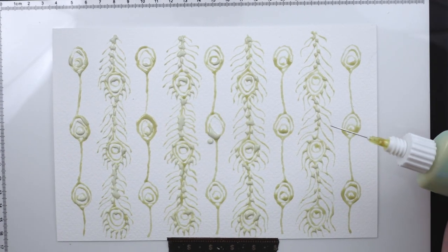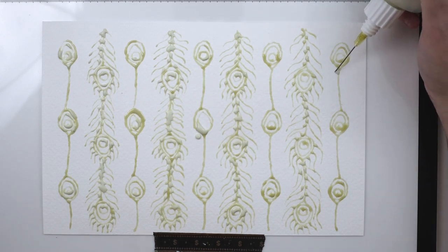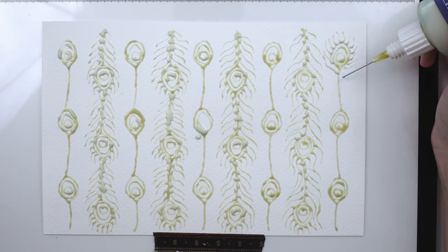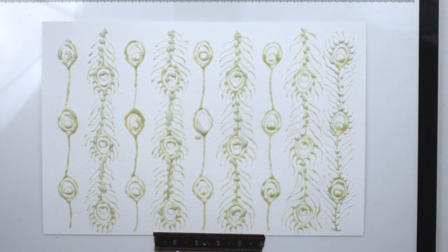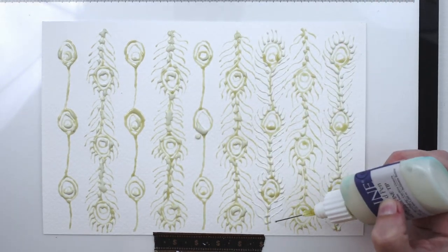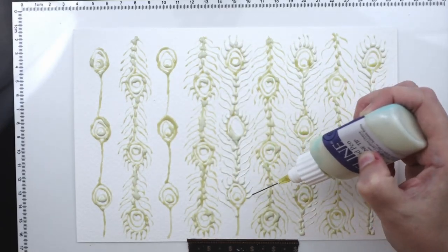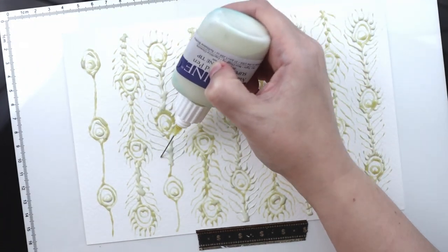My first piece for day one is feathers and I'm using this masking fluid fineliner pen. I wanted to show you in real time how slow and tedious this process is and then I'm going to speed it up as I finish it. I did already start this piece off camera because I was having issues with the masking fluid clogging up on me, which was really annoying. It is almost like a plastic and if it starts to dry it turns into that plastic and it can clog up anything — it's kind of messy but it definitely gives the effect I'm going for.